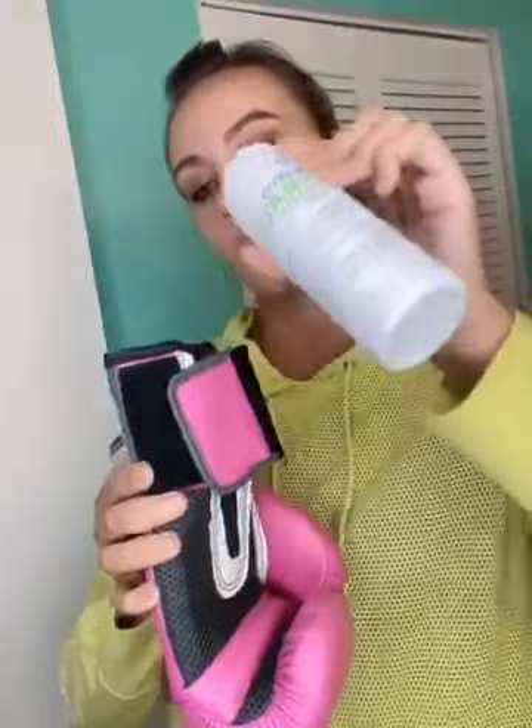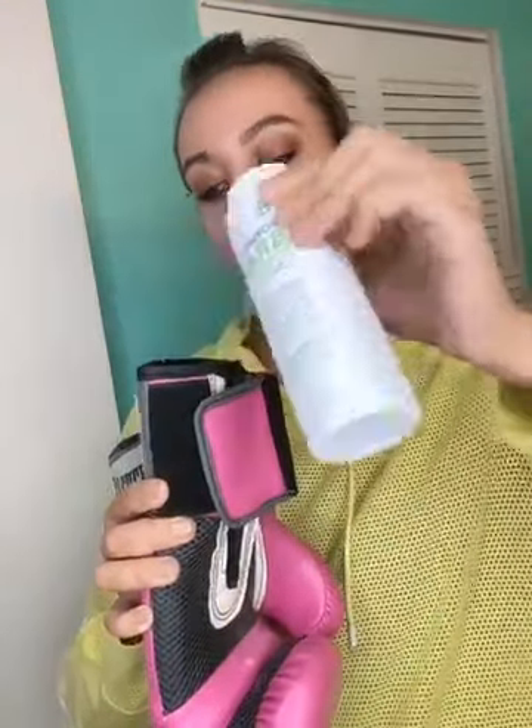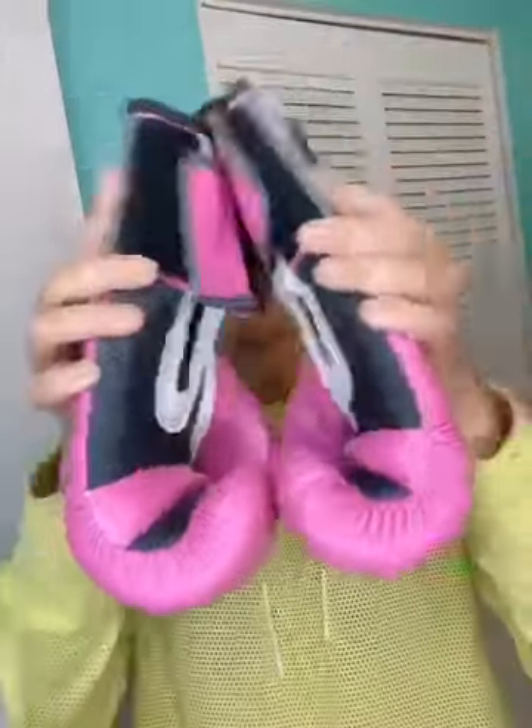Then you can apply a small amount inside of the glove — make sure it goes all the way inside. The way I like to do it, just go like this a couple of times and then you can do a couple of times like that.